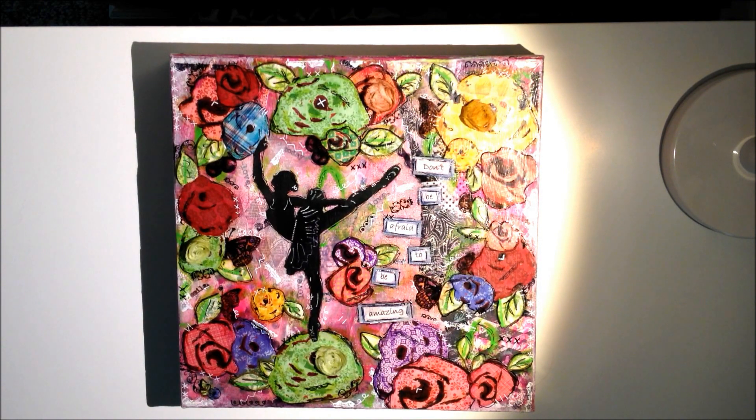This is a 10 by 10 deep edge canvas. I did quite a bit of layering on this — so much layering that my original background I don't even think you can see it all anymore. I started off headed in a very different direction than where I ended up, which I guess happens to a lot of us.